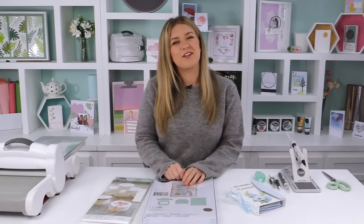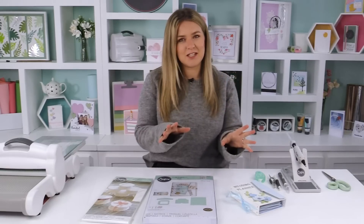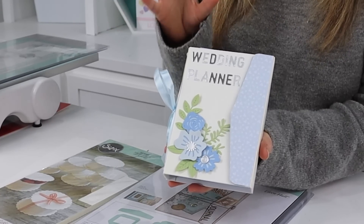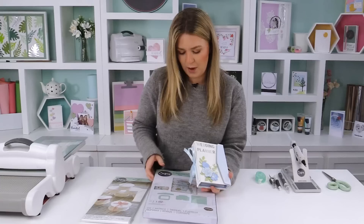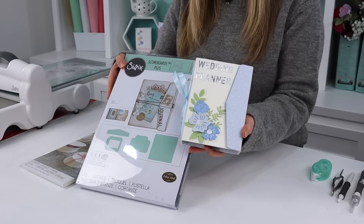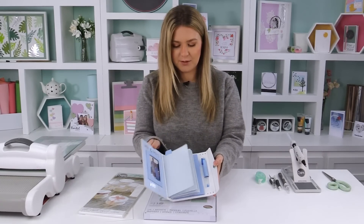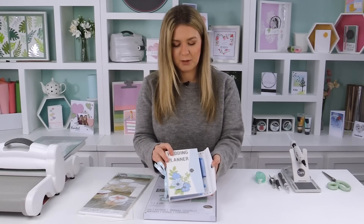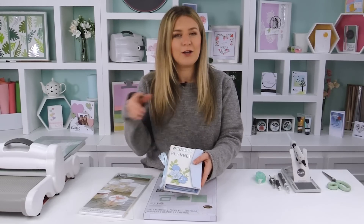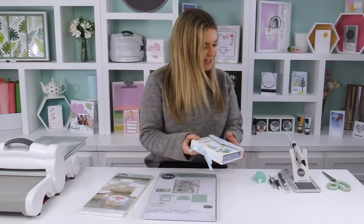Hi guys, welcome back for another video. I'm Jess, one of the creative designers here at Sizzix. Today I'm super excited to share some brand new Eileen Hull dies and inspiration. I'm going to show you how to make a gorgeous wedding planner using the new Big Shot Plus die — the Frame Pocket Journal by Eileen Hull — with tips, tricks, and loads of different examples.